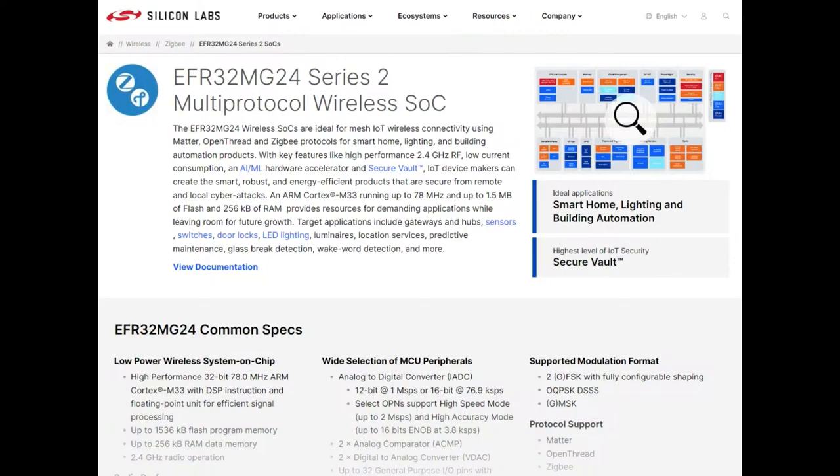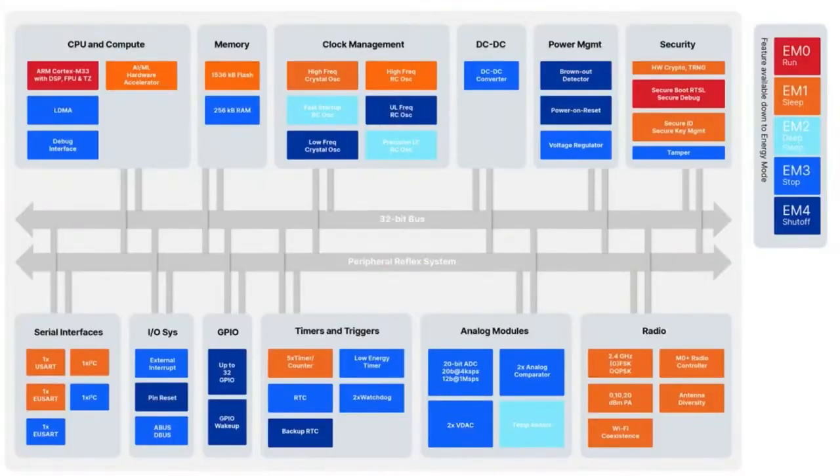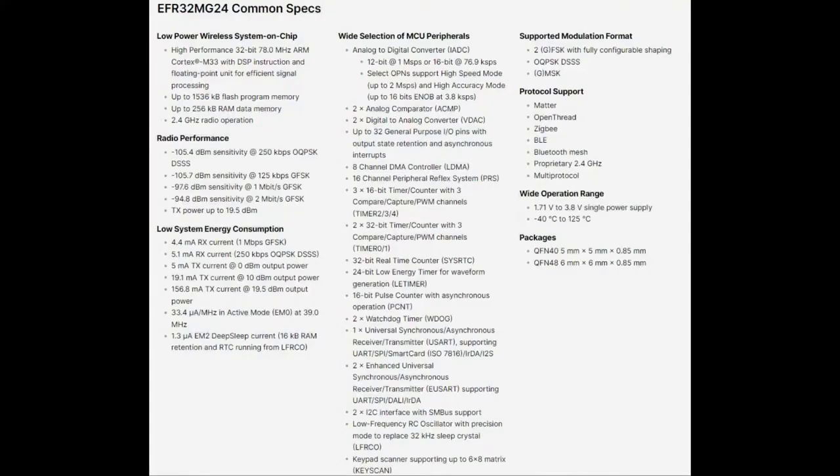They've got lots of timers, ADC, and low power modes. They're very good at low power integration. And of course the built-in radio, which is kind of what you're here for — you can get all sorts of Cortex M33s, but it's not really common to get one that has a 2.4 gigahertz radio in it. Silicon Labs is also excellent at their radio stacks. You could use this for Zigbee, or BLE — it looks like they have support for that as well, which is kind of cool.